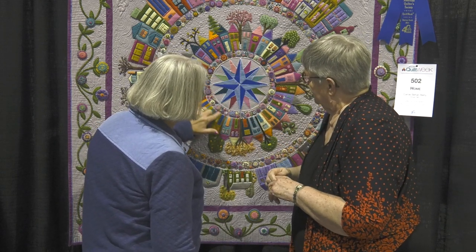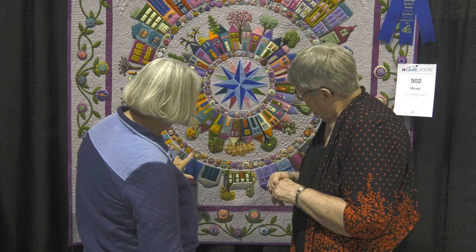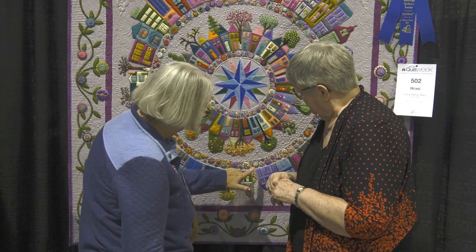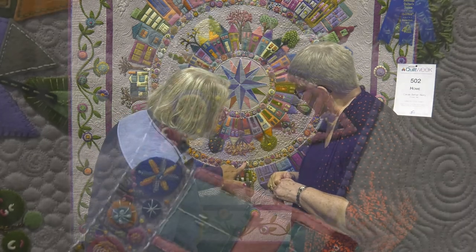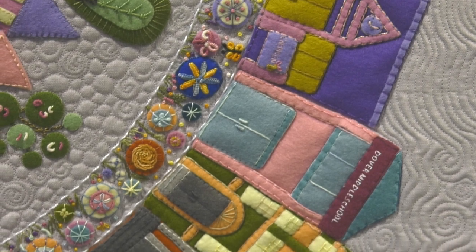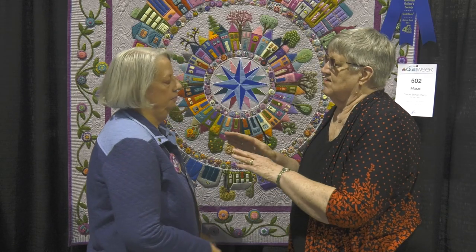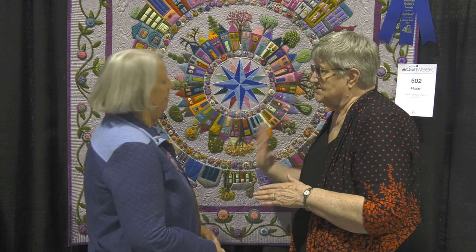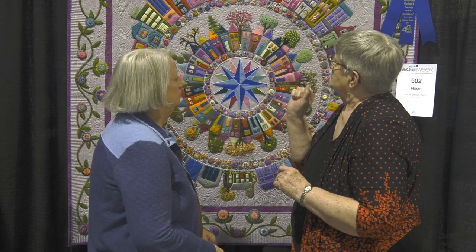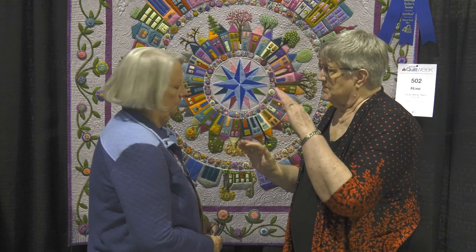This one I started getting into doing bullion knots and cast-on stitches, and a lot more different stitches. And I know that there's a lot of family history in what you've done here. Tell us what you've done in the corners where you have the big tall buildings.